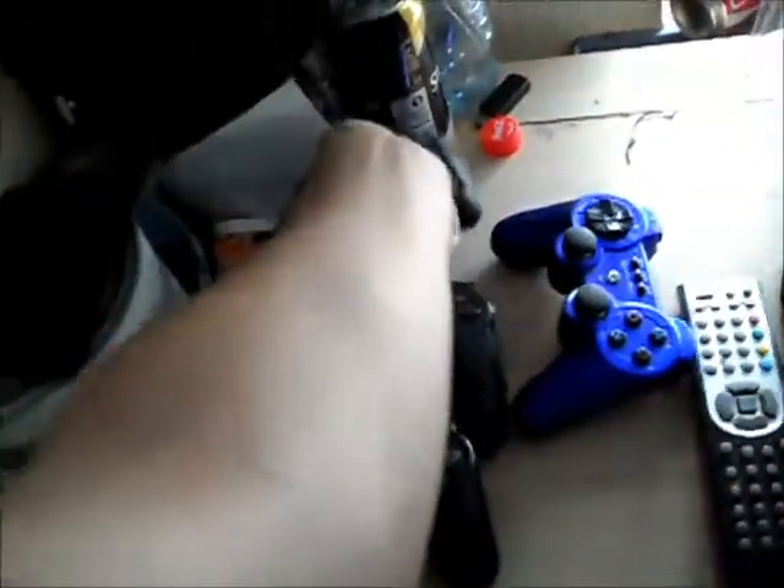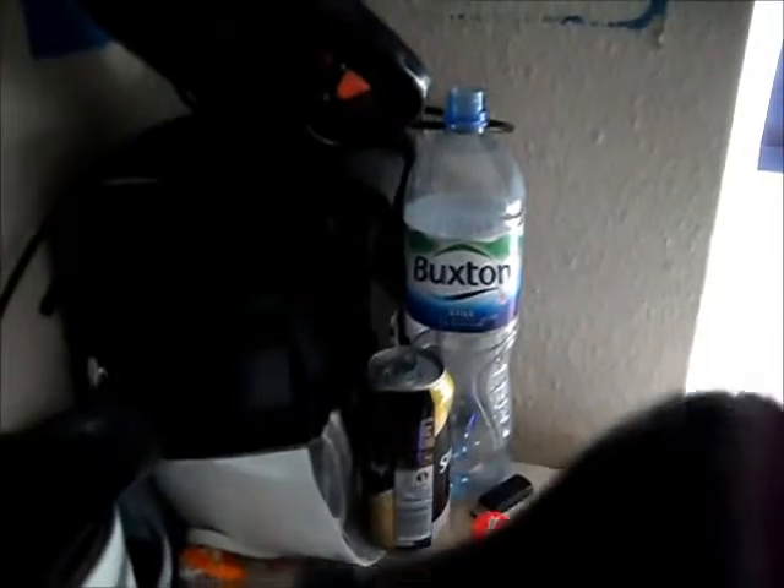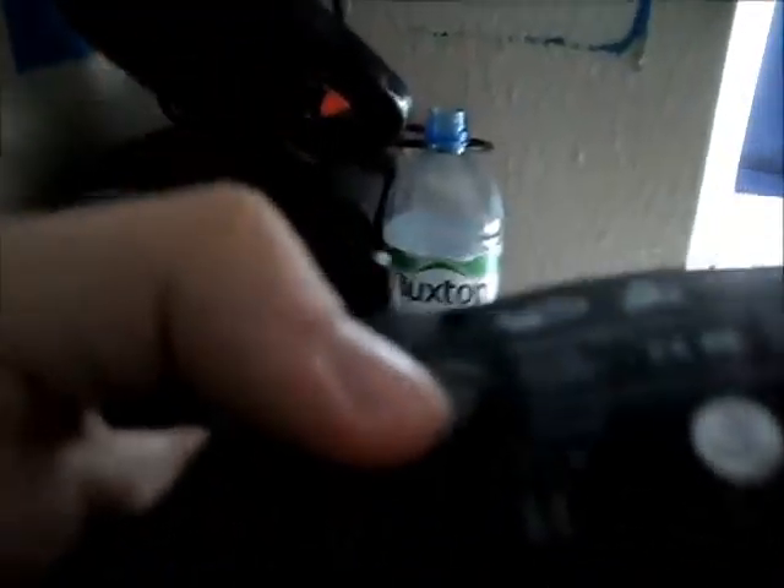This is a Black Ops controller which actually lights up. It's got all these things on the back — I think they're called mods. Like these buttons you can change — it's got L3, X, O and LP on them. You can change it to square, which is reload, and then you tap that button on the back of the controller with your little finger.